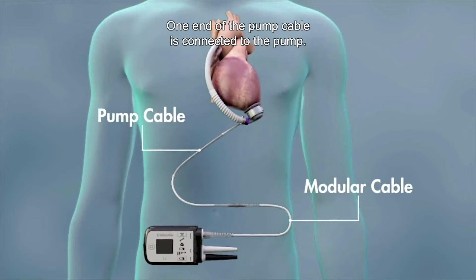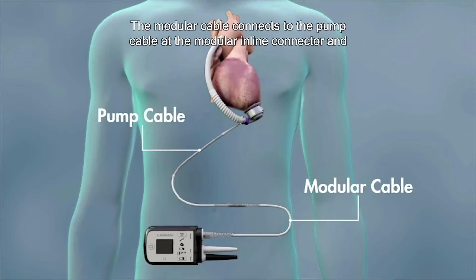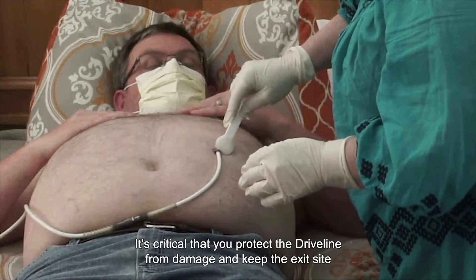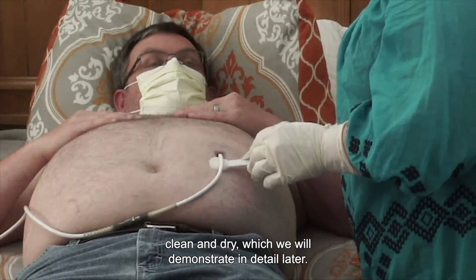One end of the pump cable is connected to the pump, the other end exits your body. The modular cable connects to the pump cable at the modular in-line connector, and the other end connects to the system controller. It's critical that you protect the drive line from damage and keep the exit site clean and dry, which we will demonstrate in detail later.